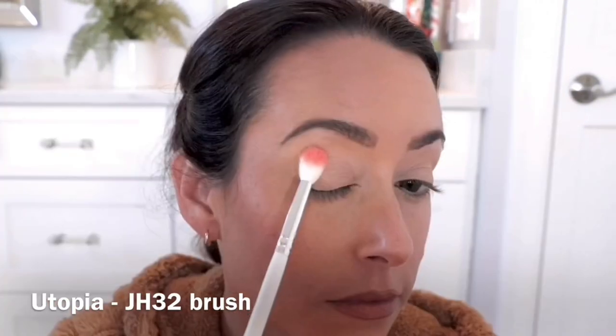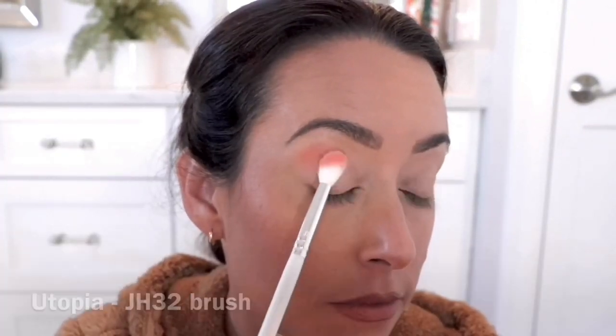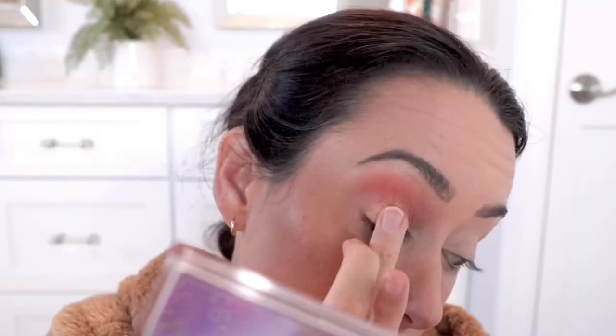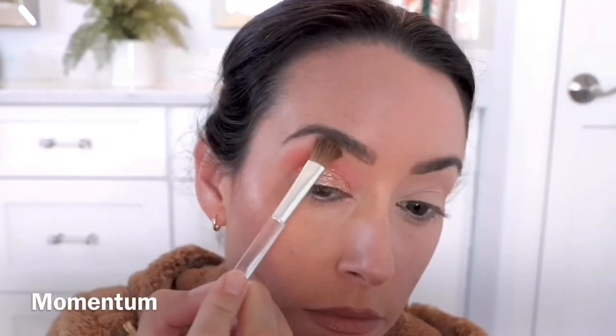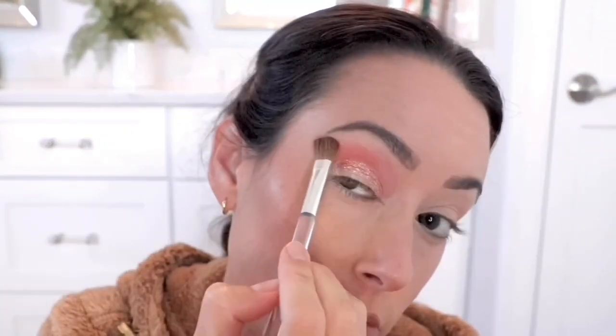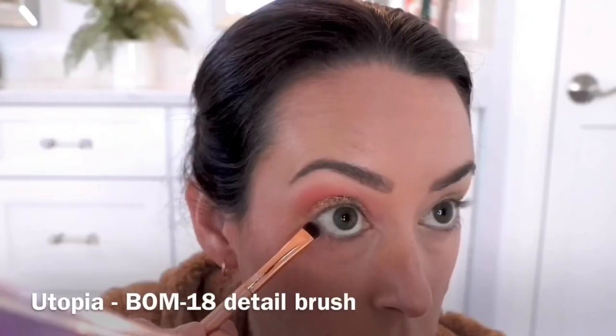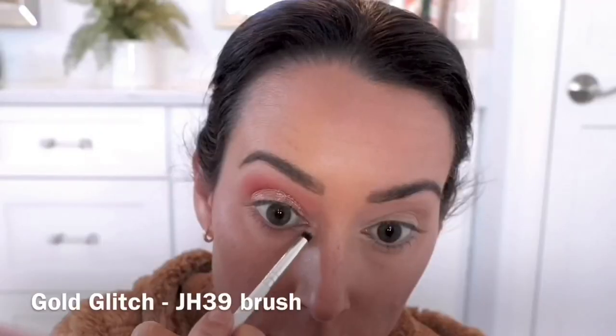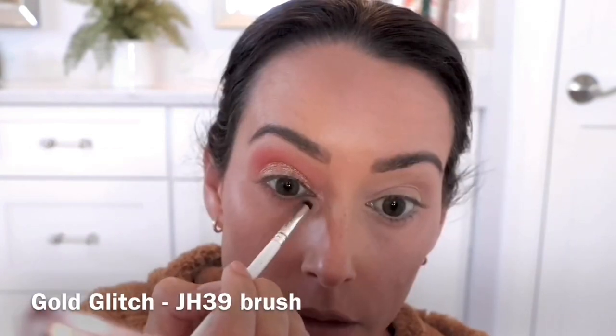For this next look, I'm using the shade Utopia as a transition, just packing that down and blending it all out, making sure the color is really put down and bright. Then I'm going in with the shade Gold Glitch on my finger and applying it all over my eyelid, then taking the shade Momentum under the brow bone. I'm using the shade Utopia to smudge out under the lower lash line, then putting Gold Glitch on my inner corners, just keeping this look nice and simple.